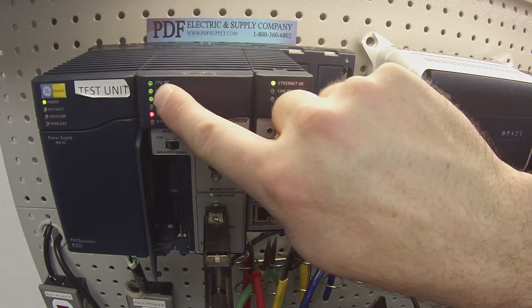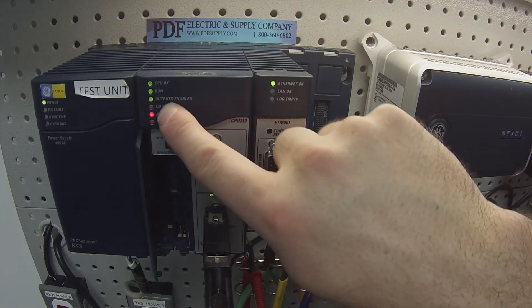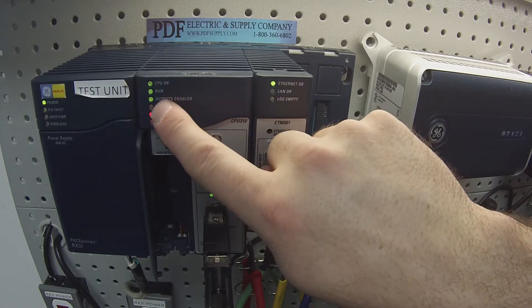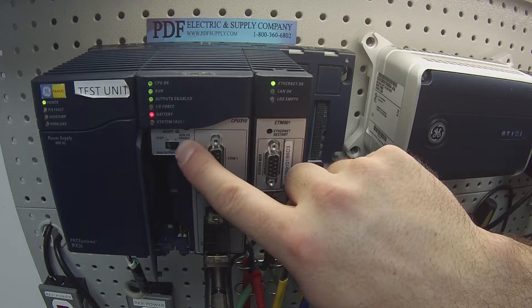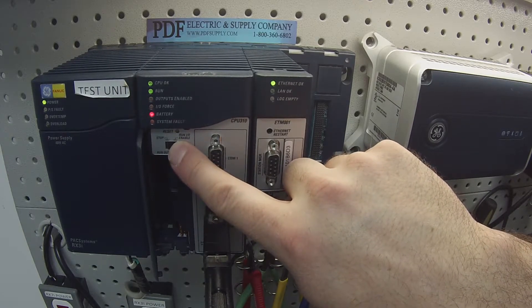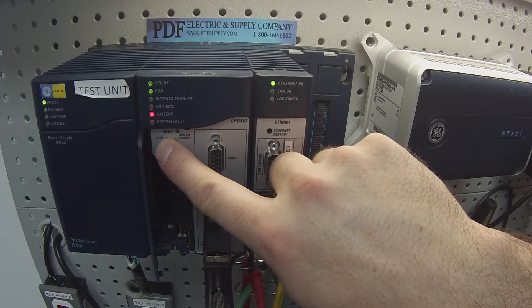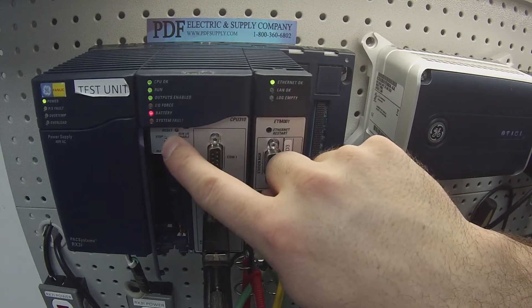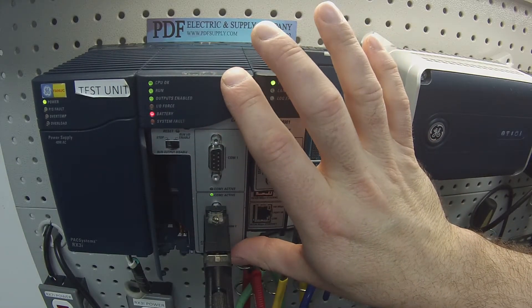You can see we're in run mode: CPU OK, run, run with outputs enabled — those are the three LEDs. The selector switch also lets you toggle through these modes. You can go from run with I/O enabled to run with outputs disabled, to stop, taking it out of run mode. We know the switch is working and the function in the processor itself is working.